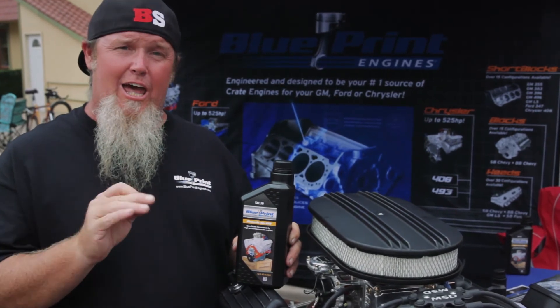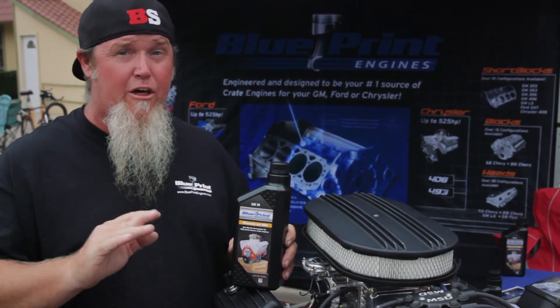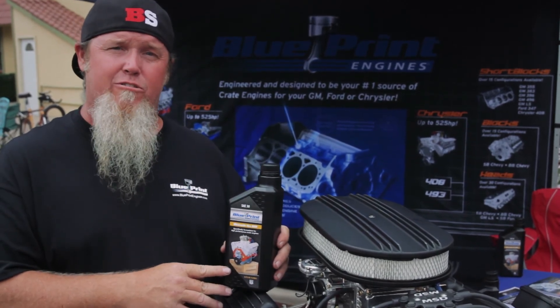So if you want to get the best break-in oil you can for your Blueprint crate engine or any other new engine, make sure you get Blueprint break-in oil — you can get it at blueprintengines.com.